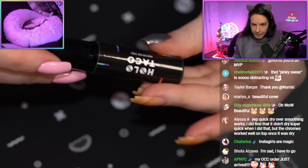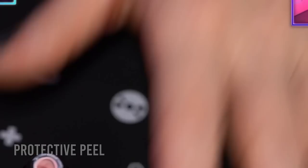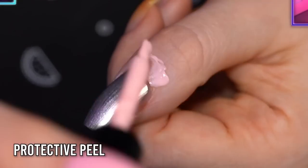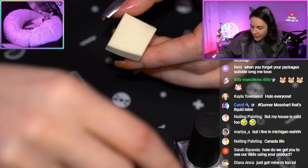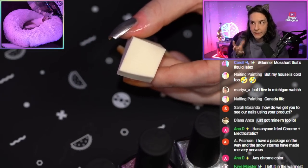So now I'm going to take protective peel to protect the skin while we do a blendy blendy Wendy. I like to put on a lot — the thicker you lay it on, the easier it is to peel off. I'm going to try a gradient, but I don't know if it's going to work because the sponge stipples into the chrome and it disrupts its shiny layer.